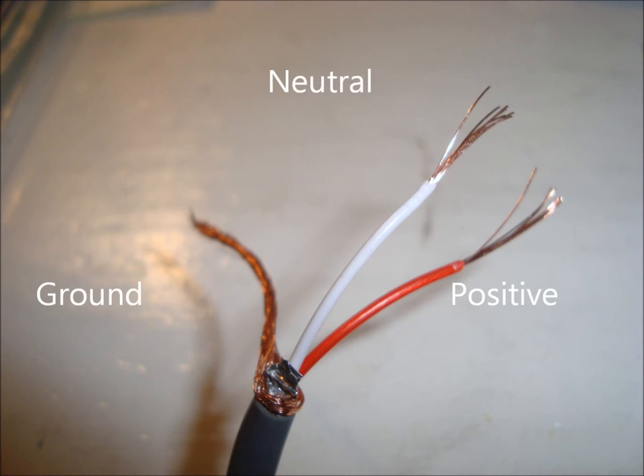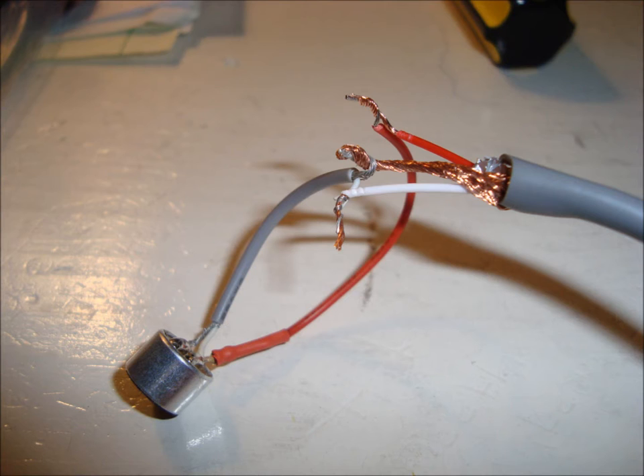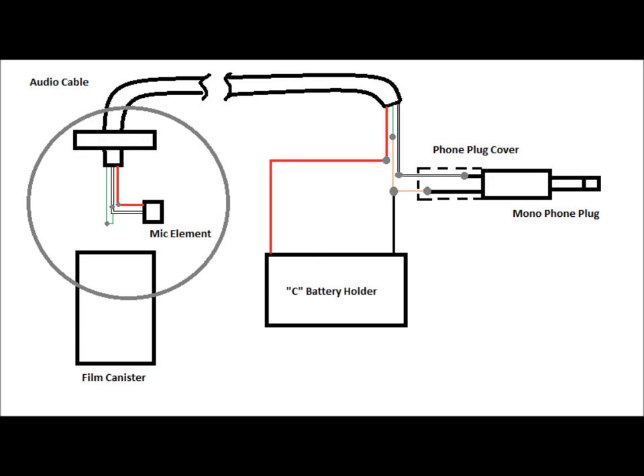Strip the ends of the audio cable and the microphone element. Twist the wires together as shown, matching the colors. These are sufficient connections for now.